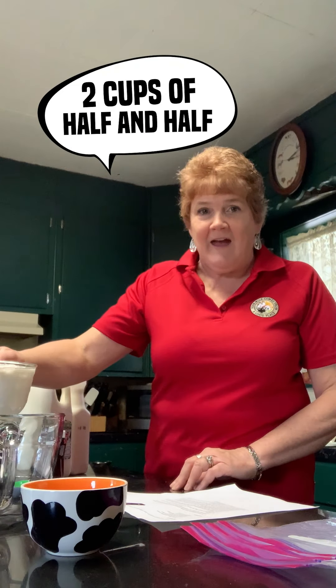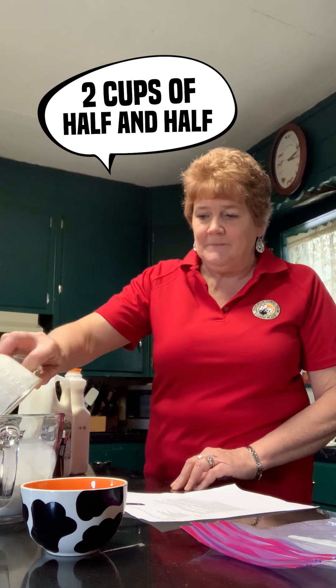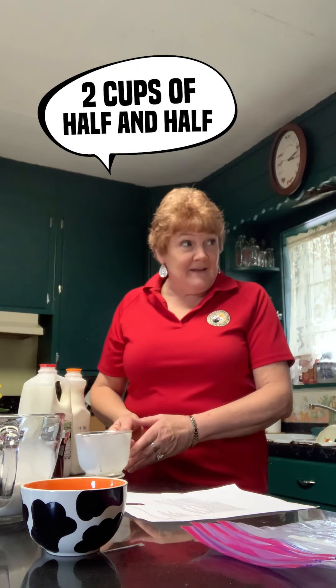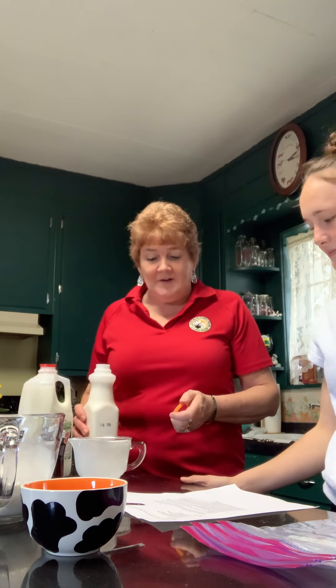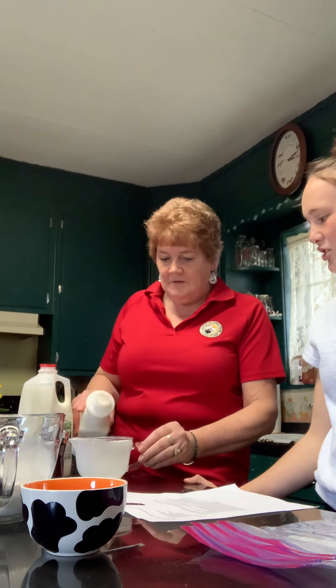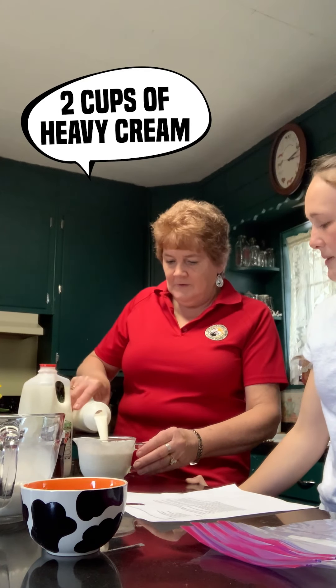So first we're going to take two cups of half and half, which is really a light cream. I've asked my daughter Olivia to help with this afternoon. In addition to the cream, what else are we adding, Olivia? Heavy cream — two cups of heavy whipping cream.